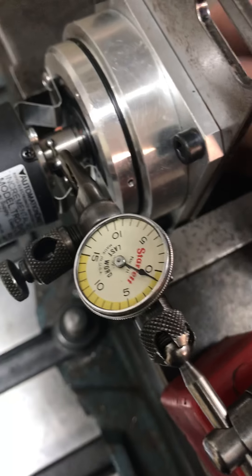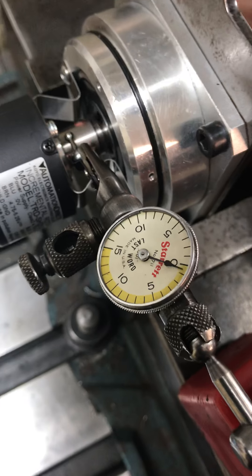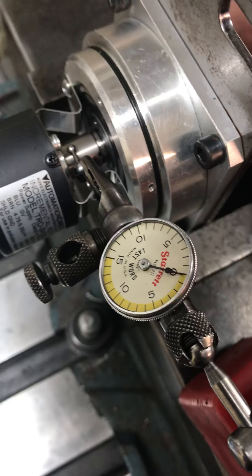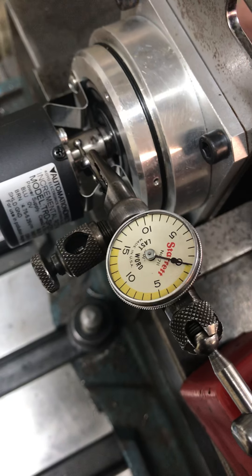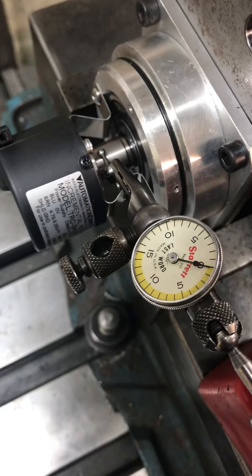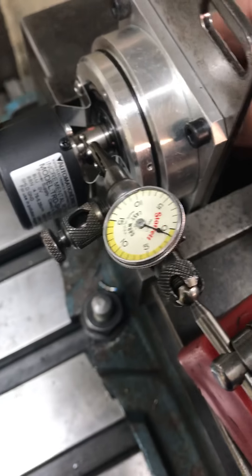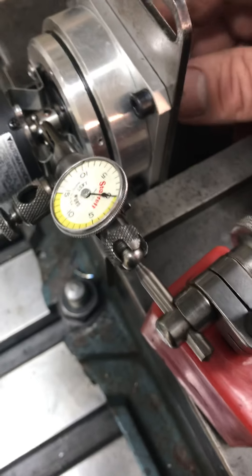So I went ahead and brought it over here to the mounted coupler. You can see as I'm turning it, it's about a thou — maybe even a little less, it's not quite going to the thou mark and not quite going back to zero, but we'll call it a thou. You guys can discuss it; all I can do is show you the results.